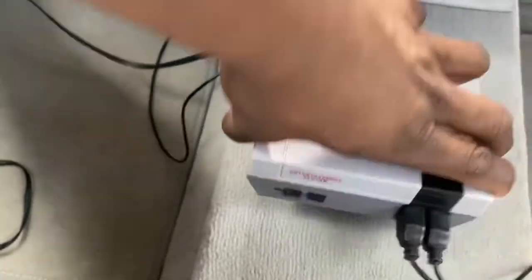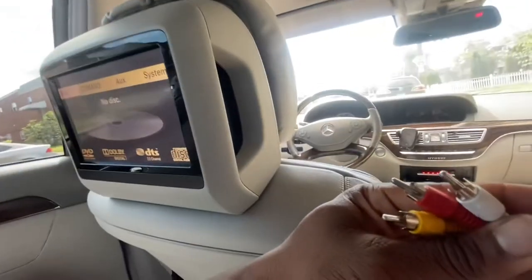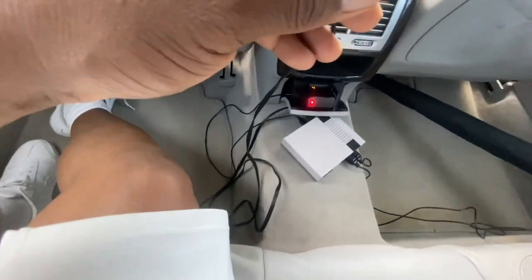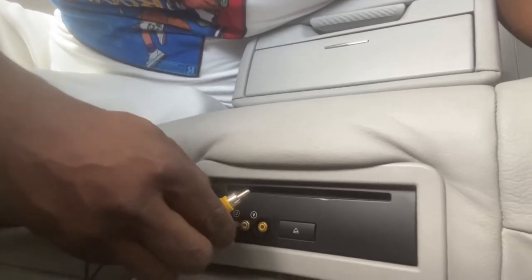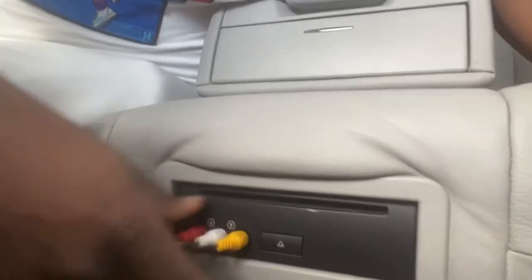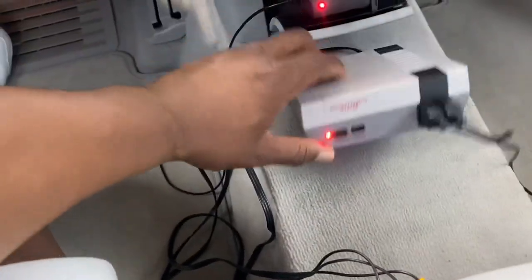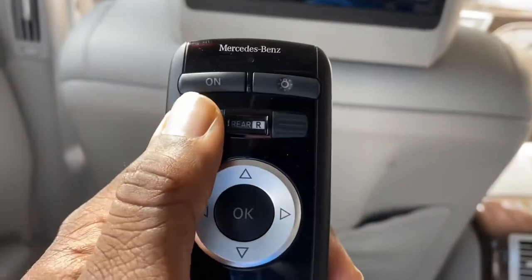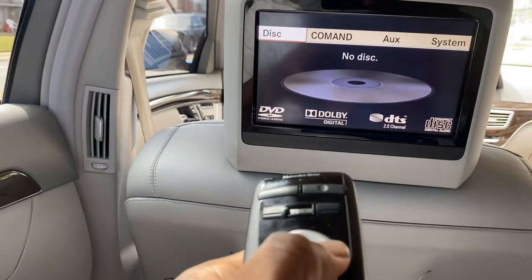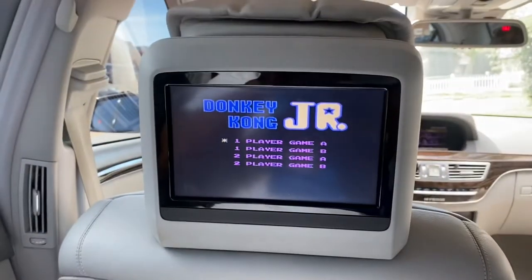Now we need to get the image onto the screen, so we take the AUX cord. There are two ways to do this — we can go AUX into the screen, but we're actually going to go AUX into the floor DVD player so the cords won't be coming off the screen. Plug the cables in each respective color: yellow for video, white and red for left and right audio. Power the Nintendo on, grab the remote, select the left rear screen, and go over to AUX and press enter.